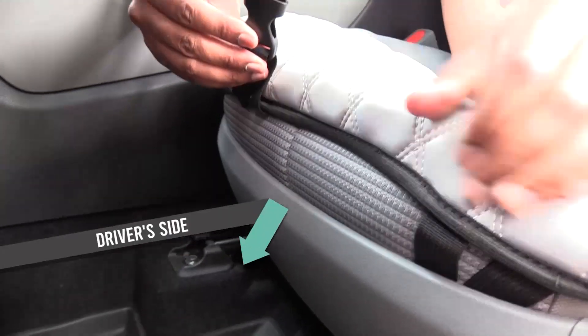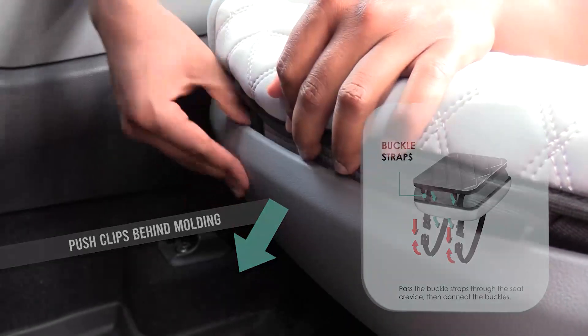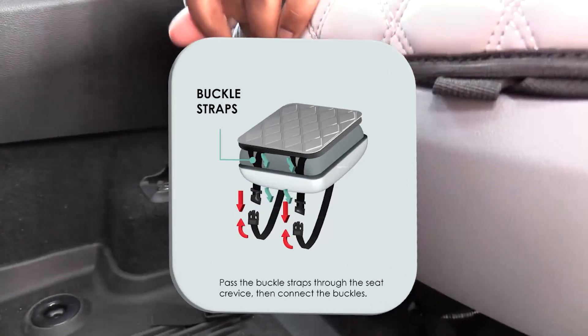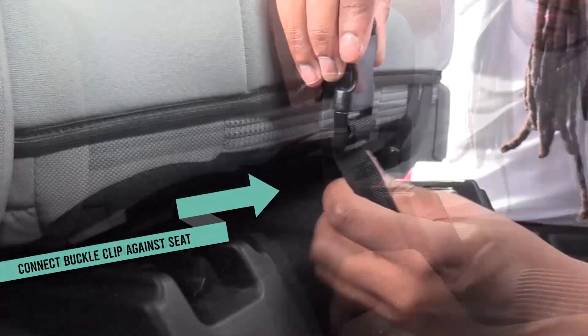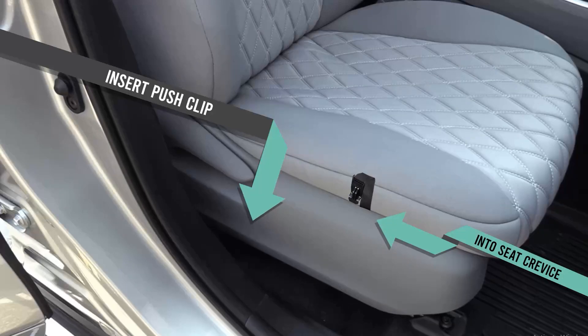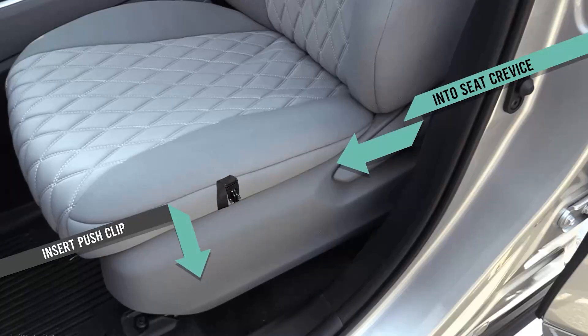On the driver's side, push the buckle clips between the molding of the seat and the cushion. Then connect the buckle clip under the seat, tighten and secure. On the passenger side, simply connect the buckle clips, adjust and tighten. Then, for both the passenger and driver's side, use the push clip attached to the seat bottom cover and insert it into the crevice of the seat base to secure the cover to the seat.